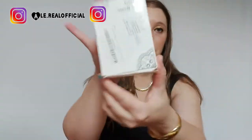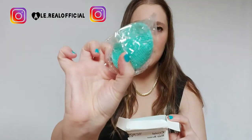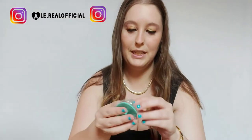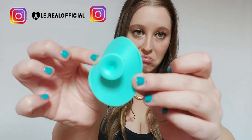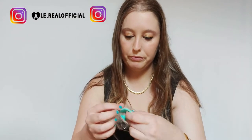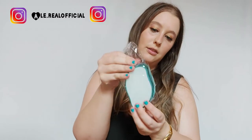Praticamente dovrebbe funzionare con l'acqua, se ho capito bene. Si presenta così, qui dietro ci sono le istruzioni. Vi faccio vedere che colore l'ho preso. Dentro trovo questo di gomma, che non so a cosa serve, ma lo scoprirò. È fatto così, di plastica, in silicone. Ha questi dentini qua. Io l'ho scelto azzurro.